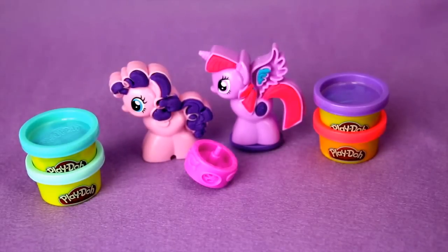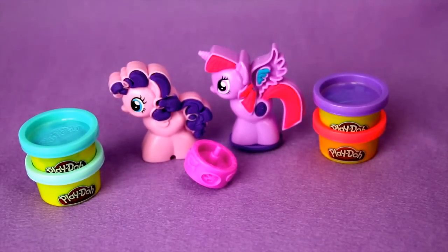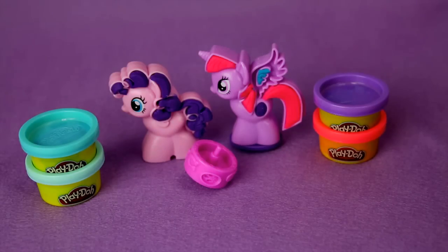Alright you guys, we are all done unboxing this super cute toy. This is from Play-Doh — the My Little Pony set with Pixie Pie and Princess Twilight Sparkle. It came with four different colors of Play-Doh and two stamps, which I thought were a lot of fun. Make sure you guys subscribe to our YouTube channel and like us on Facebook at Disney Mattel Hasbro Toys. Bye everybody!